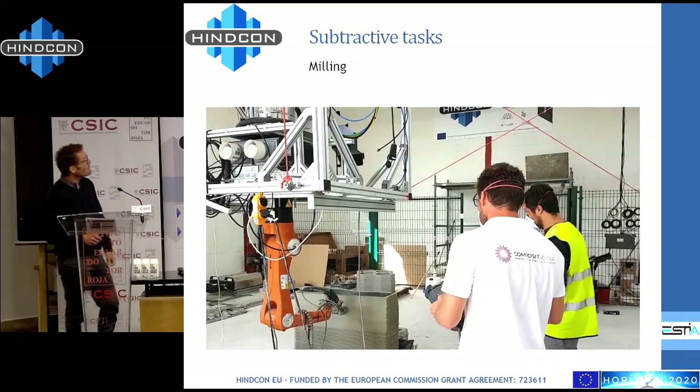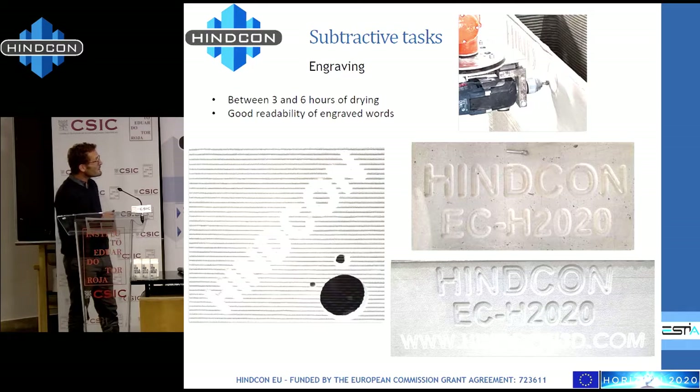We also tried to do some engraving on the concrete — writing with different types of lettering, always facing the same constraints from the concrete. We tried working up to eight hours after deposition, but for operational reasons using low-cost tools it's much better to work between three and six hours. Once again we were very surprised — we got results and were able to write something on the structure.